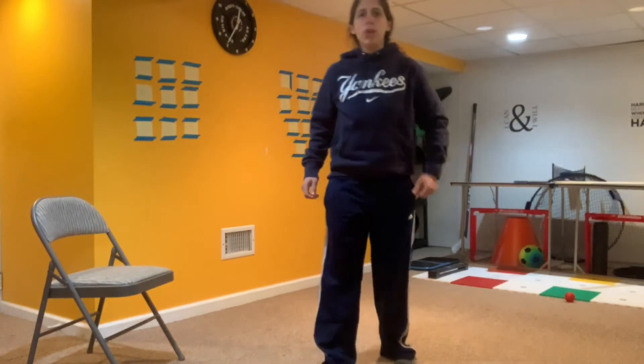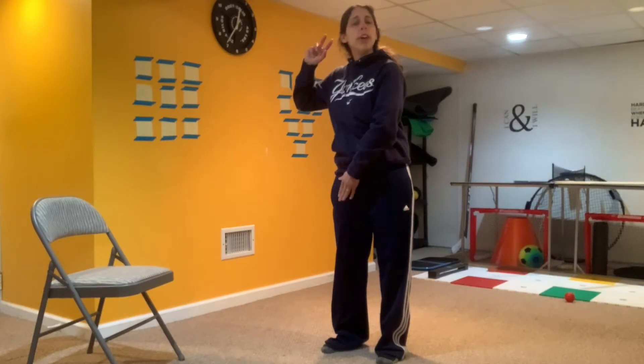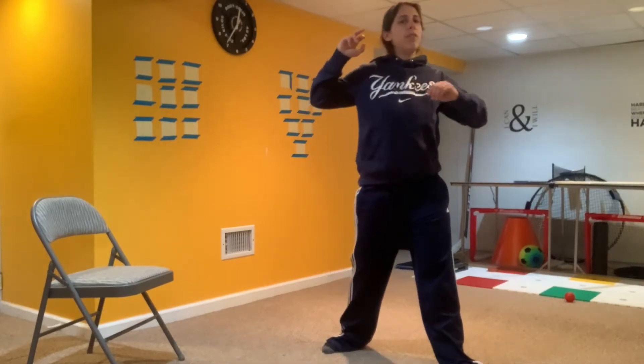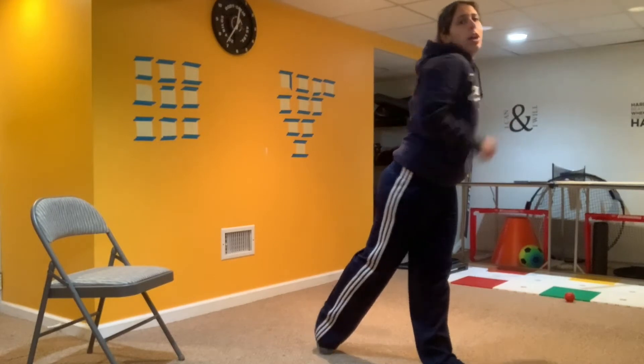So the way you would be throwing — if my target is over there, I would be standing side to target. You want your shoulder facing the target. The ball would start out by your back ear. And you would have your foot right underneath that arm. So it's your right arm over here behind your back ear, your right leg over here. It's your left foot — your opposite foot — that is going to step. So side to target, ball by your back ear, step with your front foot, turn those hips, and throw.